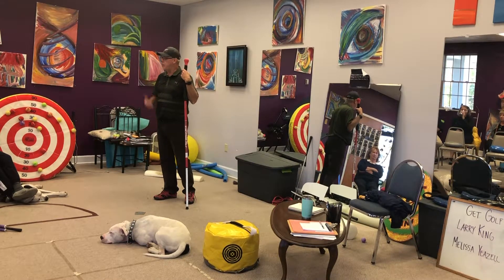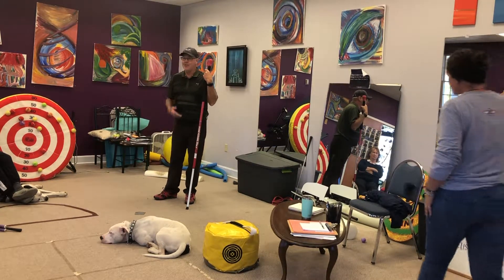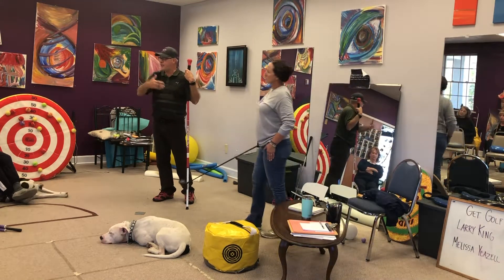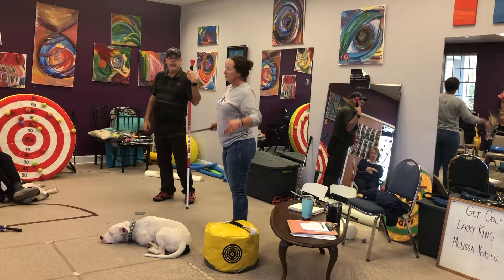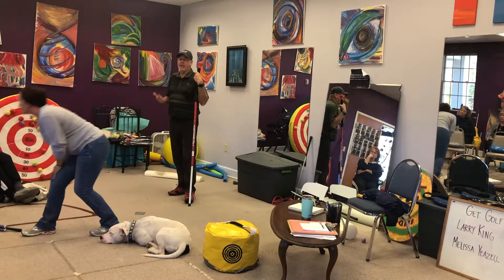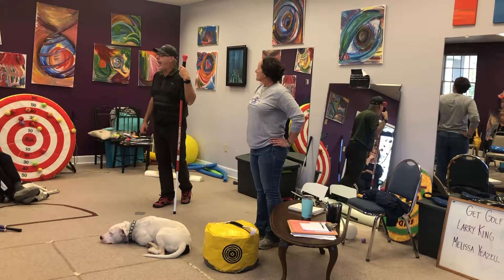He was hitting maybe 20% of his balls in a grid, but now he's hitting 70% of his balls in a grid at even a further distance because we understand spin rate and all this stuff. The grid looks like a football field — it's pretty big, like three football fields. But at 50 years old, he still swings it at 150 miles an hour.